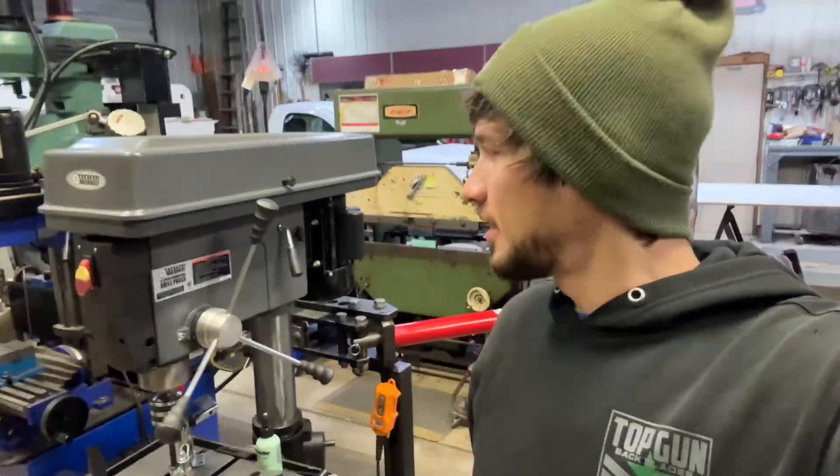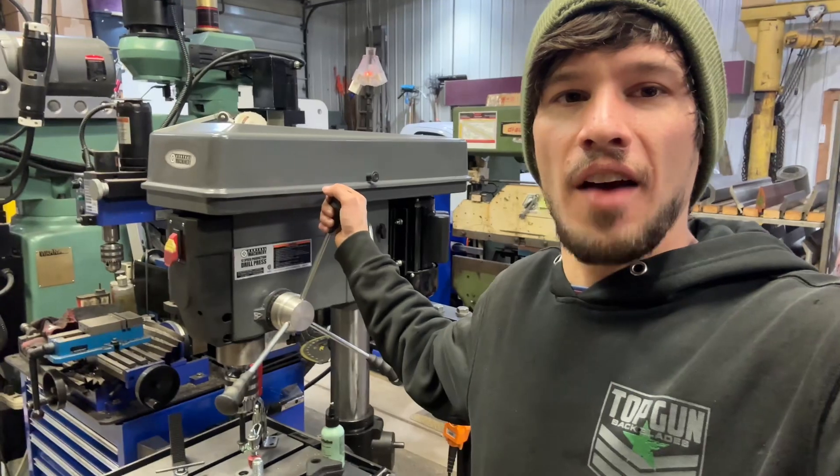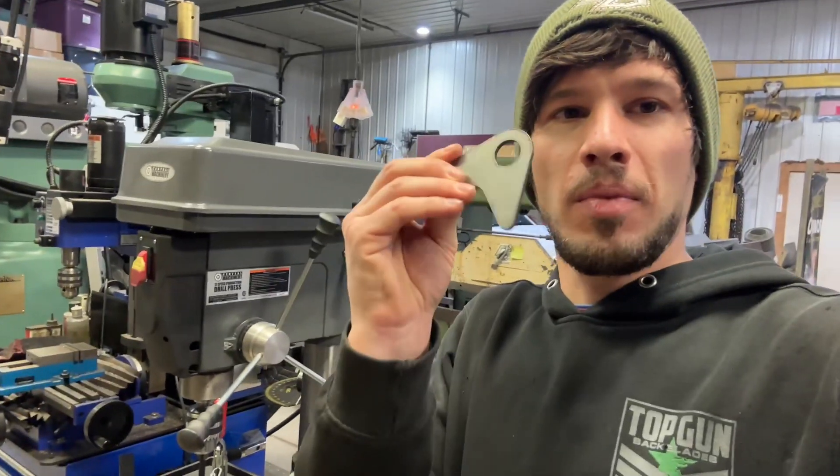Hey, good morning everybody. A little tech tip here with Adam. This is my drill press that I have set up just for drilling out plasma cut holes and parts.